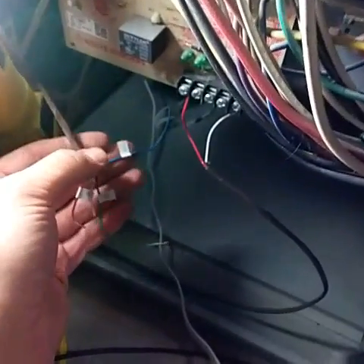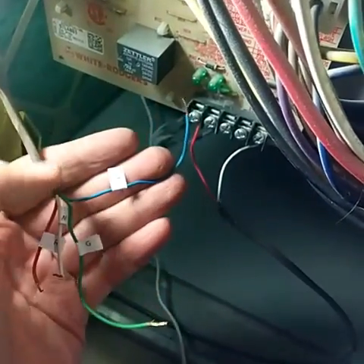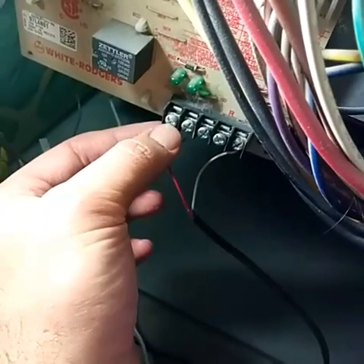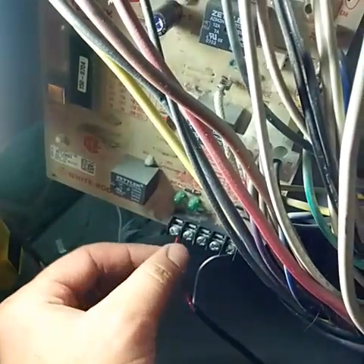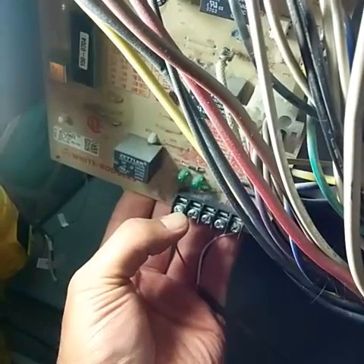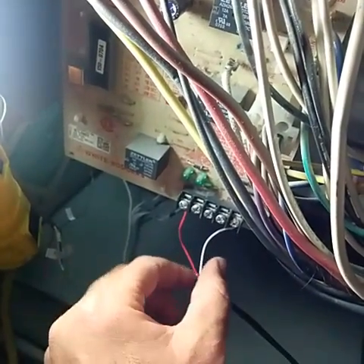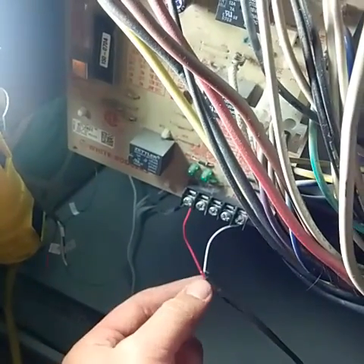I went ahead and took the wires that go to my thermostat off the control board and labeled them. One thing to note: be careful when pressing on these screws to take the wires out, because if you press really hard there's nothing behind the board to support it and you have a possibility of breaking the board off. I put my hand back here to support it and then pressed the screwdriver in to loosen everything. I'll leave the air compressor wires on and hook up the power extender kit.